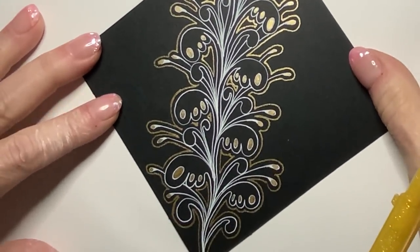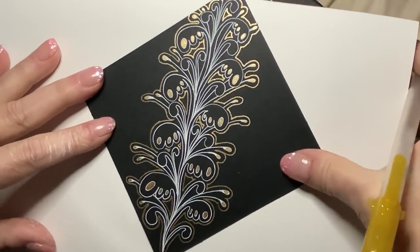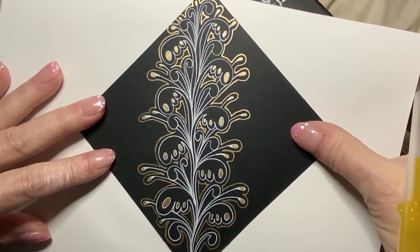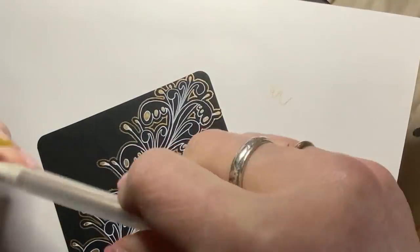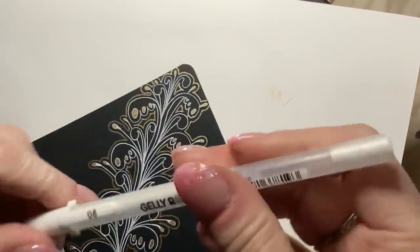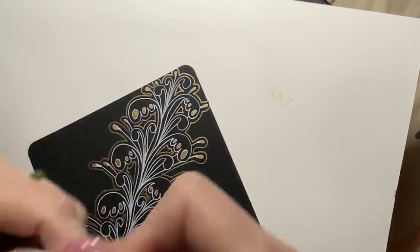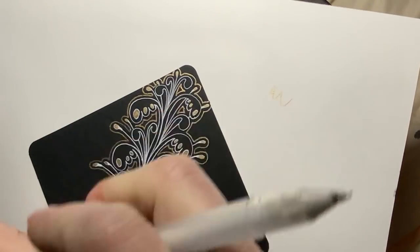Ooh, this is pretty. That's awesome. So I think my last step — I want to get my 08 white jelly roll and do some further embellishing. I know you're shocked by that. But I am.